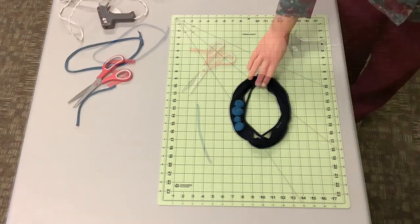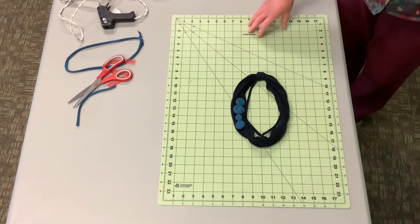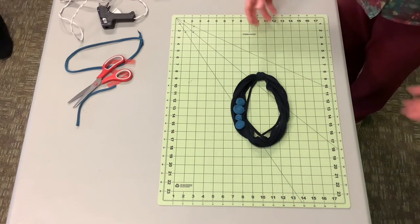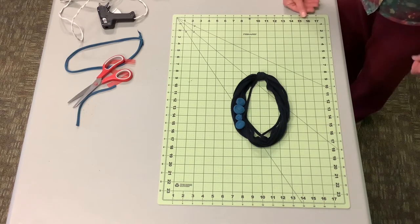We will leave a sample outside along with instructions showing you our YouTube channel where you can get this whole video. Take pictures if you have some products that you'd like to show us on Instagram or Facebook. Call the library with questions. Thanks a lot guys.